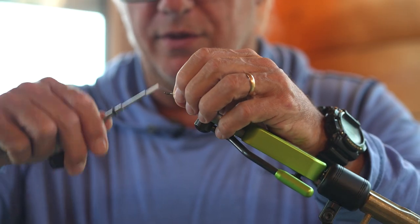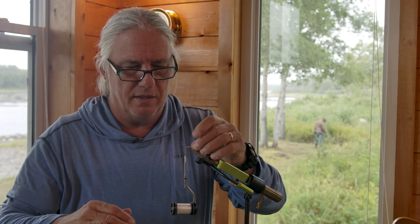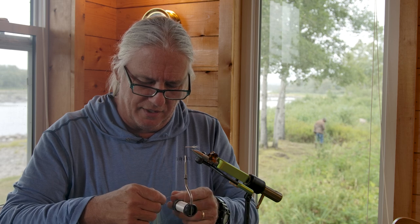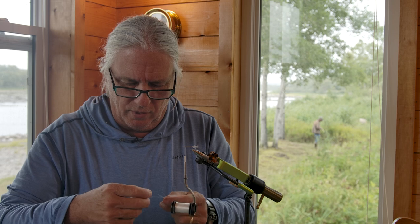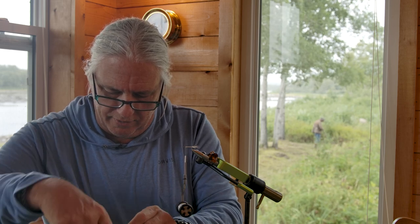Then I'm going to go back up — I can do this because of that hook return. I'm just trying to fill in the space along the shank of the hook. Not much flash — you don't really want to overdo it with the flash here. Crystal flash shows up really well in the water, and too much is just too much. So I got four strands there.